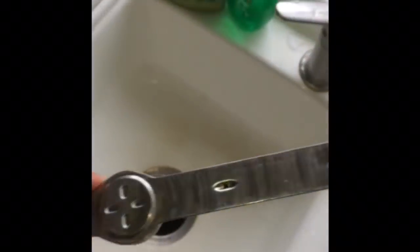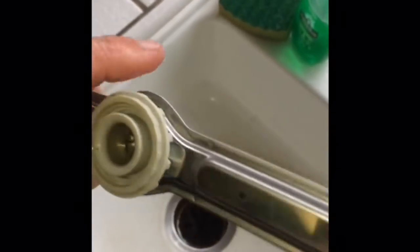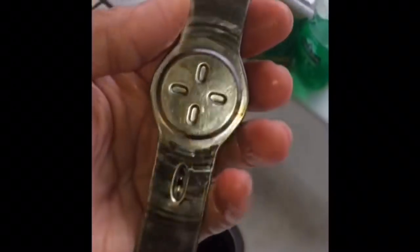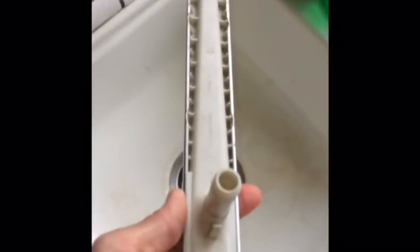This is the uppermost spray arm — just looking in these jets to make sure nothing is caught in there. There's one here and one on the bottom; making sure nothing's in there — that looks great. That's the one that rinses your utensils in the third upper drawer. This is the lower spray arm, and all these jets look good. If there was stuff in there, either pull it out or push it in, then put water in and flip it over back and forth until it falls out.